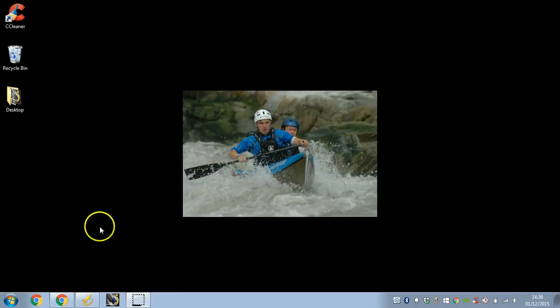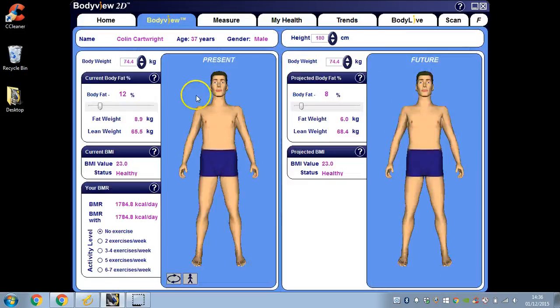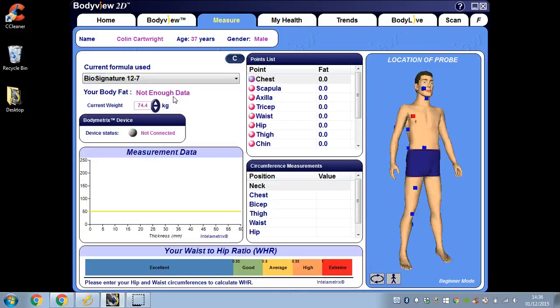So let's close this down, open up the software, and open up my profile once again. Go to Measure, drop-down, and you can see now we've got the Biosignature Formula here. So we can now start taking fat thickness measurements for Biosignature in here for clients.